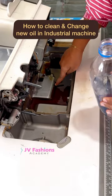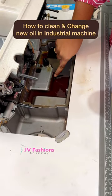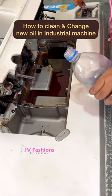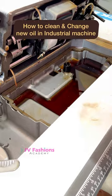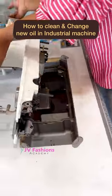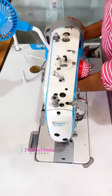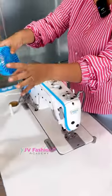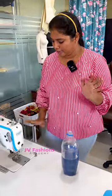There will be a fill line here where you have to stop. When the oil touches that line, you can stop. I'll stop here and we can fix our machine back. Finally, we can clean our machine and set it up as good as new. Thank you, happy sewing!